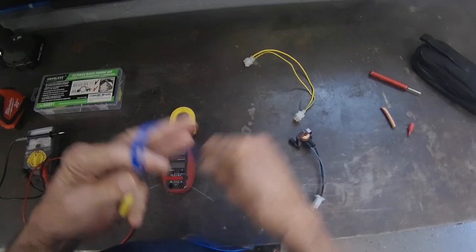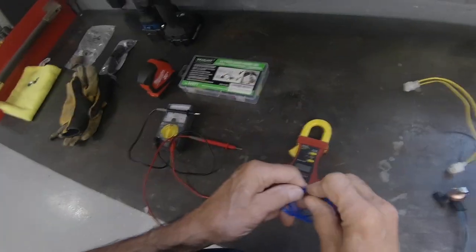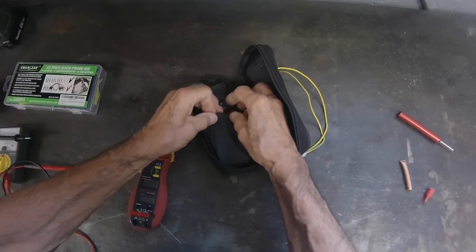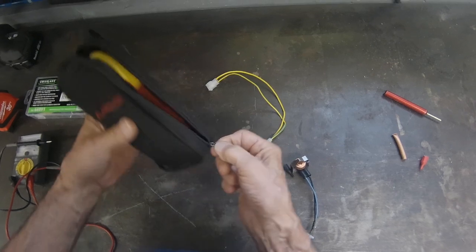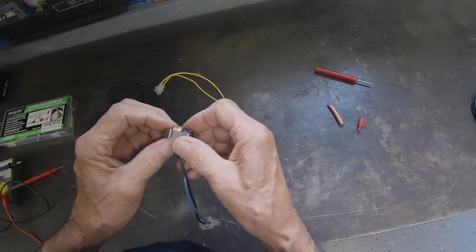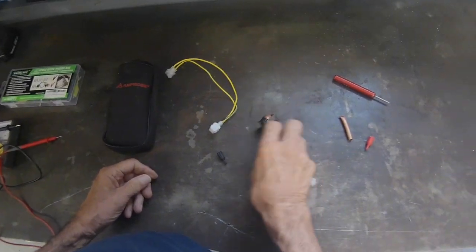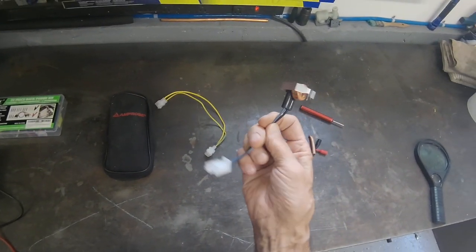They told me — and I asked them several times — that no one left the door open, so I changed the limit switch and did what I had to do. But now I have to go back and find out why the drawer is hard to close. I'm assuming maybe the tracks are iced up, so I just have to defrost them. They also told me the tracks were replaced at one time. I'm going back there tomorrow to recheck it. But as far as this switch is concerned, this is good. That's how you check a defrost termination switch.